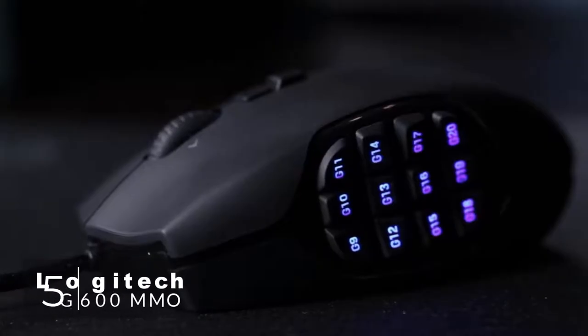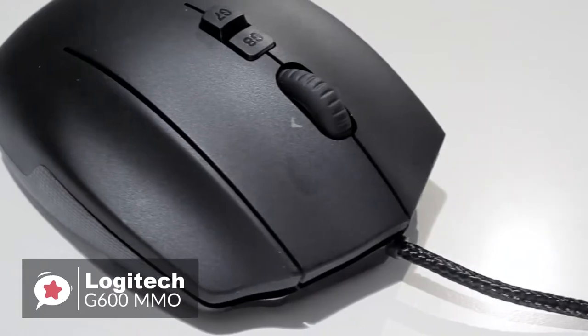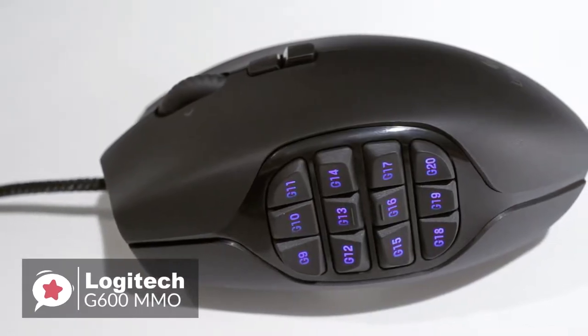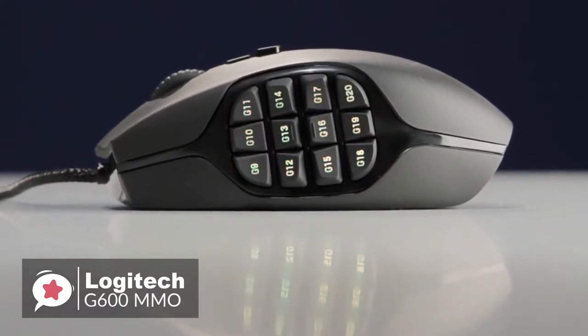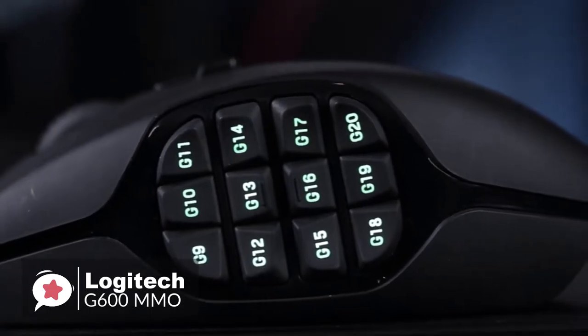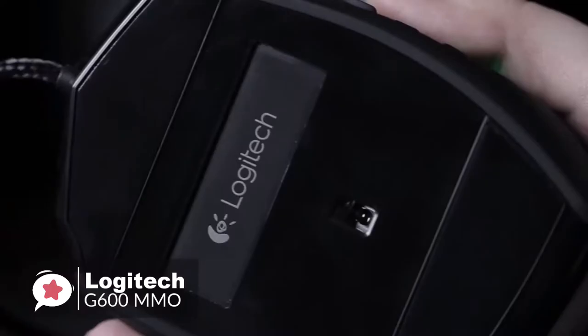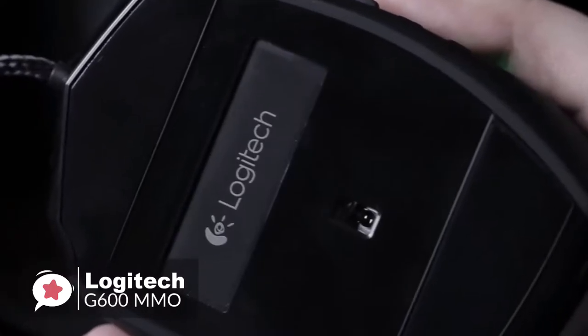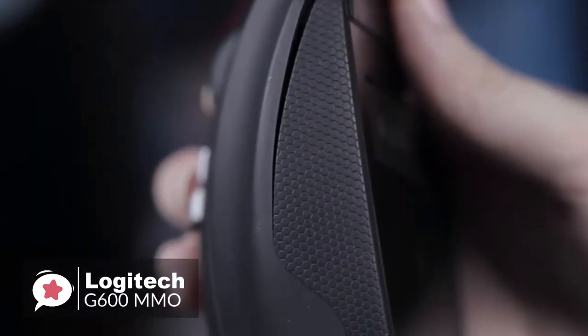At number 5 is the Logitech G600 MMO Gaming Mouse. The ideal choice for players hoping to up their key binding game, the Logitech G600 is a budget option that offers 20 programmable buttons and is built to work for Fortnite and all your gaming needs. Design-wise, the G600 is shaped for a natural contoured grip and maximum comfort. Every button is carefully positioned to reduce click fatigue while avoiding accidental actuation. The low-friction PTFE feet eliminate friction on nearly any surface for smoother motions, precise cursor movements and improved accuracy.